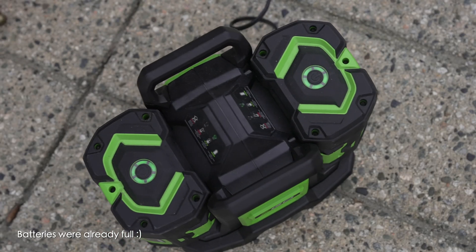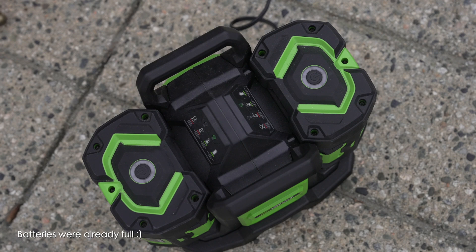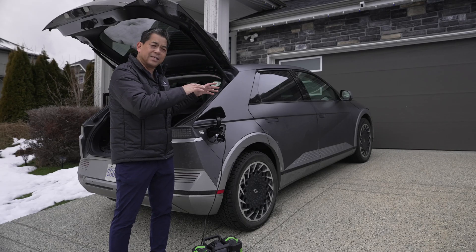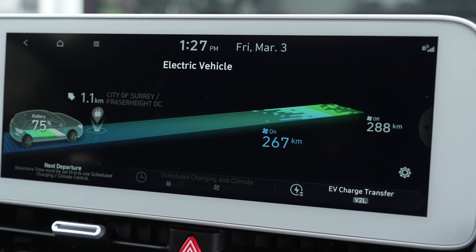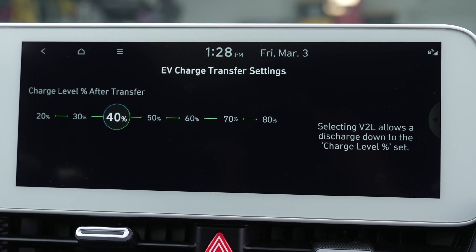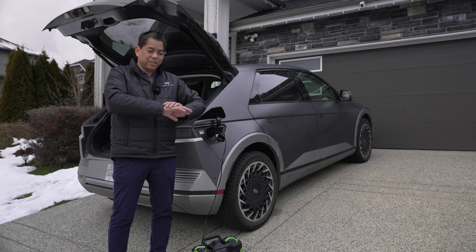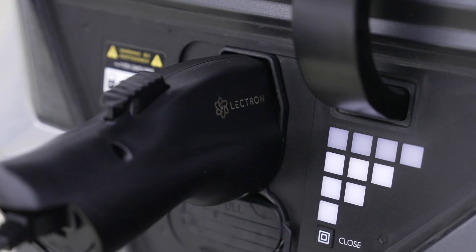The charger is on — how cool is that! Now, just like the regular V2L, you're going to go into your EV settings to control how much power you're going to allow the V2L to take until it actually stops, because you don't want to drain your entire battery.